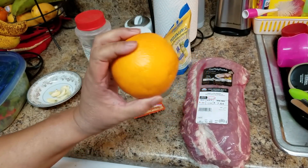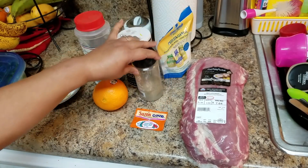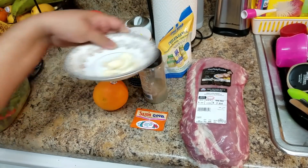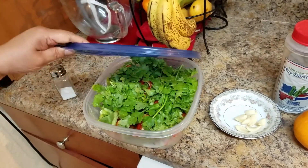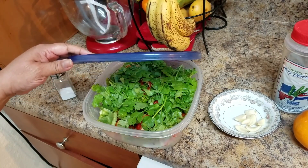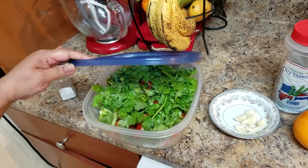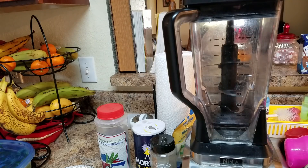I have an orange, black pepper, fresh garlic, salt, oregano, cilantro, red pepper, and green pepper because I was planning to make a sofrito. I'm going to grab some of these and put them in the blender.